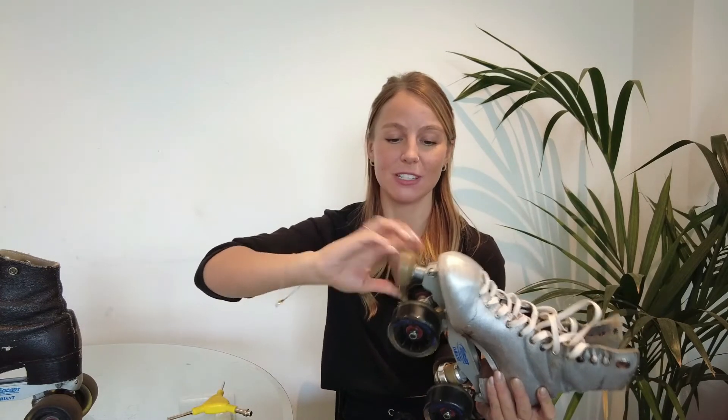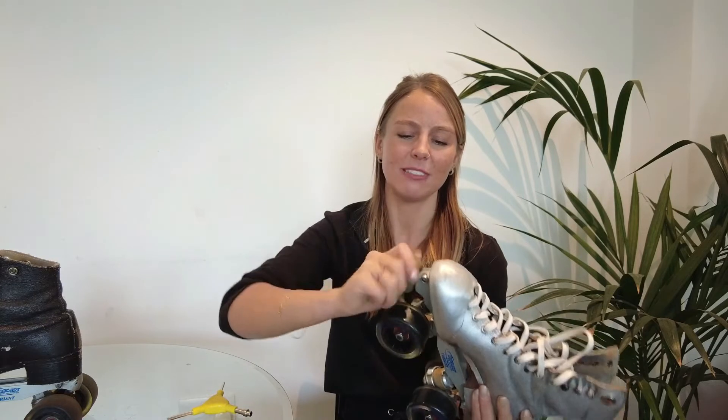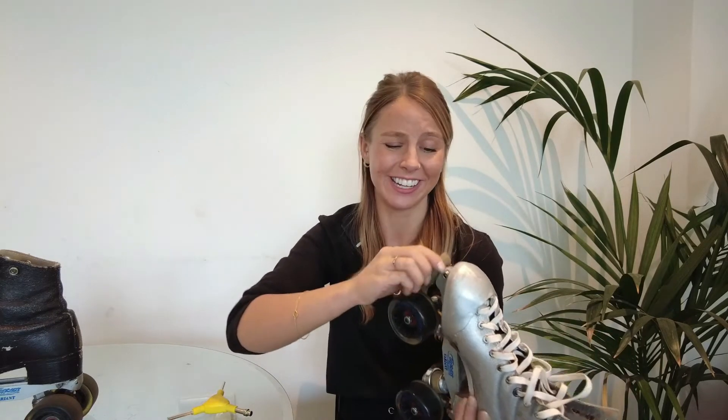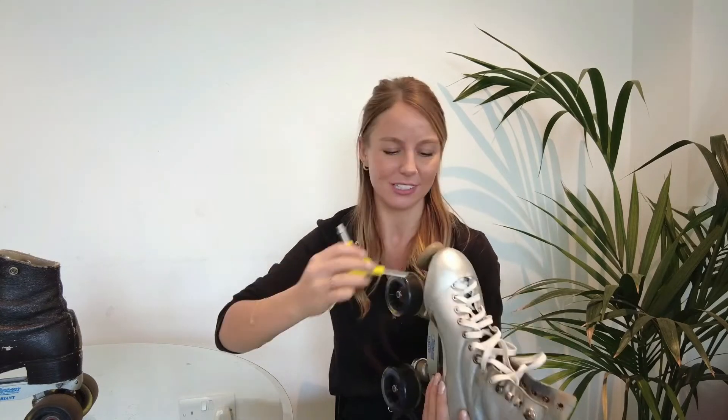That does mean I'm going to have to put the old one into this skate. I really do just need to get some new replacements. But for the meantime, I know that I won't be skating in these so it's safe there. It probably could just go in the bin, but I feel like I need something on these ones because it looks weird without them.